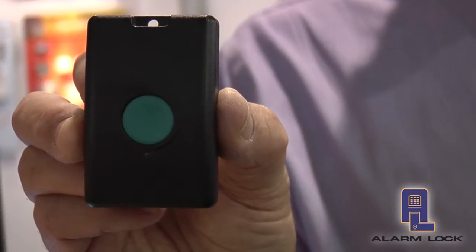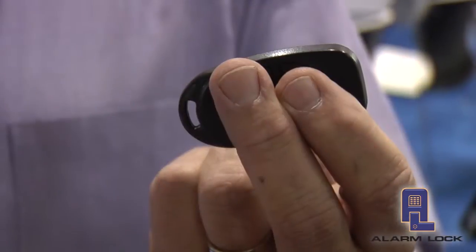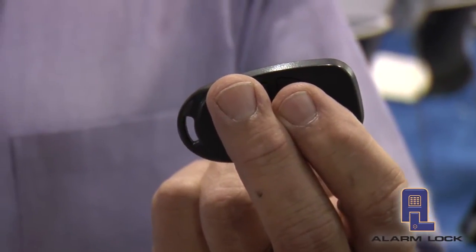The first product is our wireless remote release buttons. These are designed for both the Trilogy Standalone Access Control product line and our newest product line, the Networks Wireless Locking Solution. They come in two formats. This is the remote release button designed to go on a receptionist's desk. The other product is the four-button remote release, which allows you to key in four individual doors so that you're able to remotely and wirelessly release those doors.